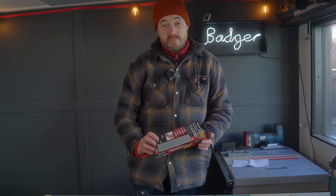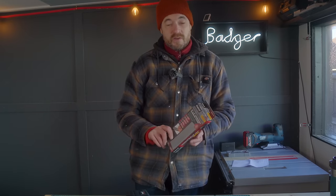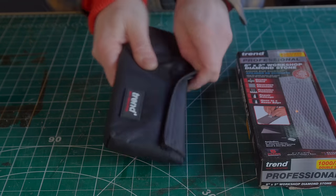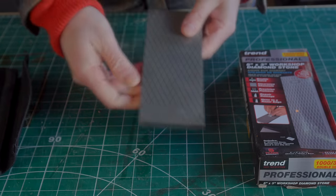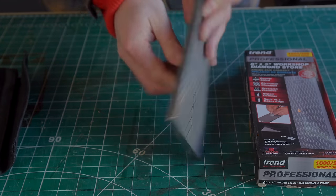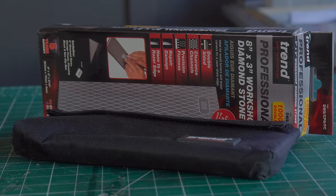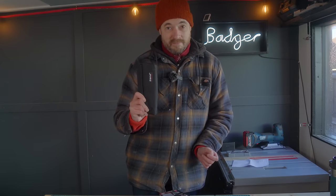In woodworking one of the most important skills to have is being able to keep your tools sharp. I got a decent sharpening stone this year and actually made a little sharpening station for it. It's got two sides — 300 and 1000 grit — and I think that's fine for me. I've also made a strop to go with it. I'll put a link and it has a little set that comes with the lapping fluid. Moving to a diamond plate has been fantastic and if you've never tried one I'd recommend them.